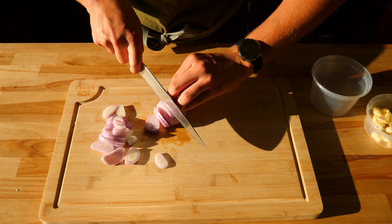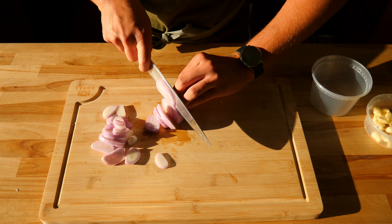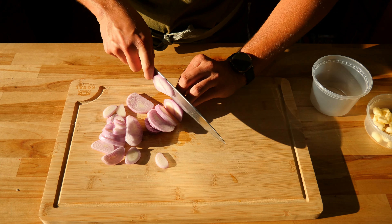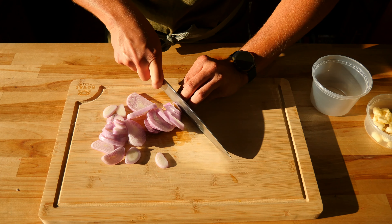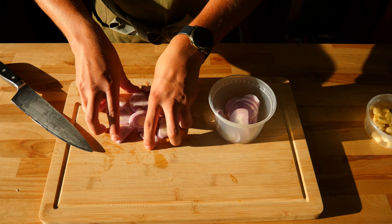If you're going to use a red onion instead of a shallot, you're going to cut the top off — which is the opposite end of the root. And once you have the top cut off, you're going to cut it in half and give it a quick peel. Then we're going to repeat the same process of cutting it into that 1/8 inch thickness.